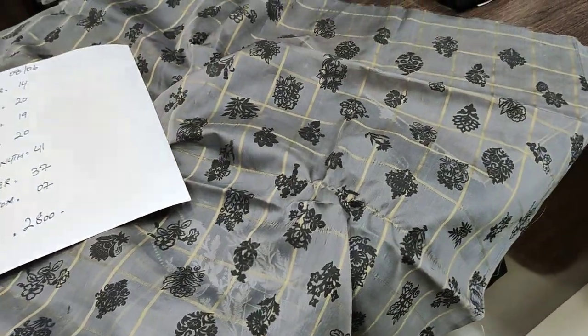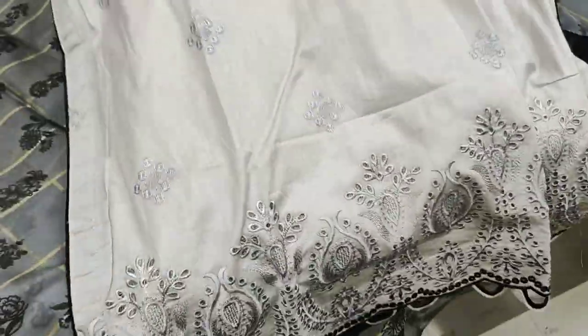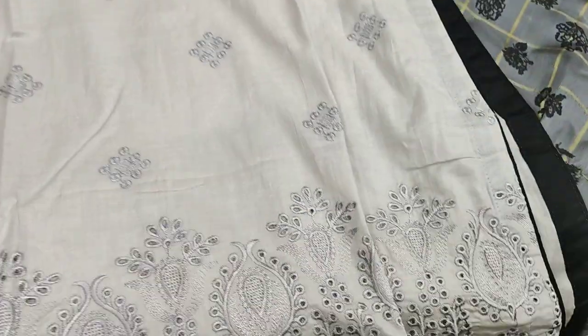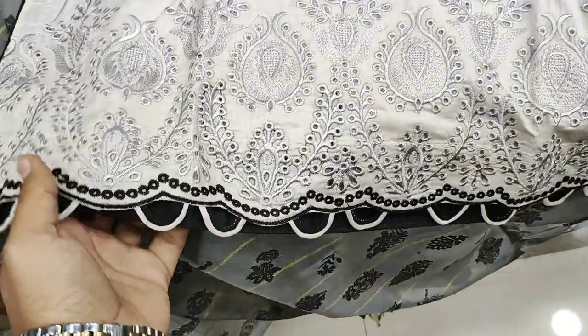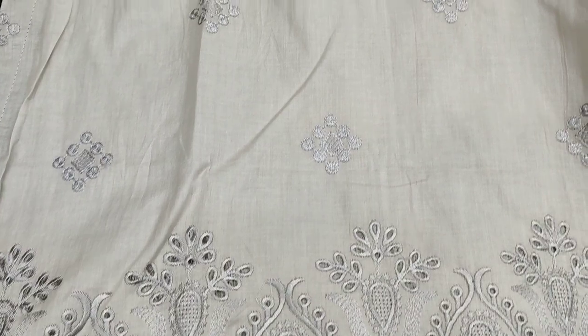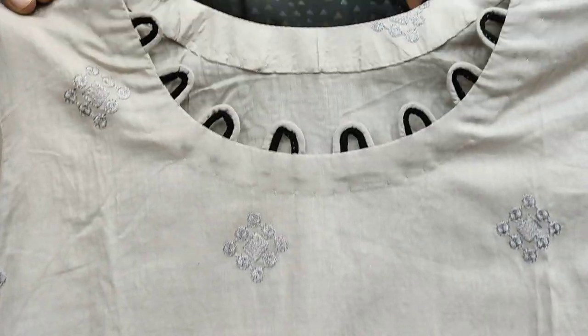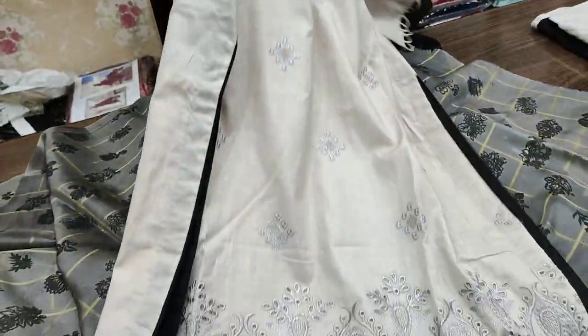This is the second design — a grey and black contrast. This is the second design with chicken kari work on the front. The front is made with intricate detail and embroidery at the neckline. The back is plain.